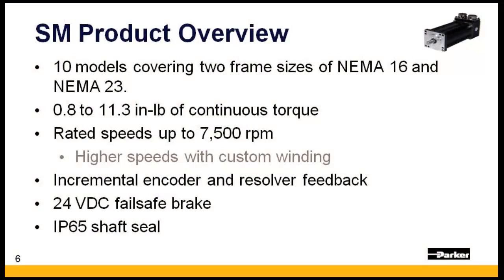The SM motor is available in 10 models and provided as a NEMA 16 or NEMA 23 frame size. Rated speeds top out at 7,500 RPM, but can be increased up to 12,000 RPM as a custom motor. Standard options include incremental encoder and resolver feedback, a 24-volt fail-safe brake, and an IP65 shaft seal.